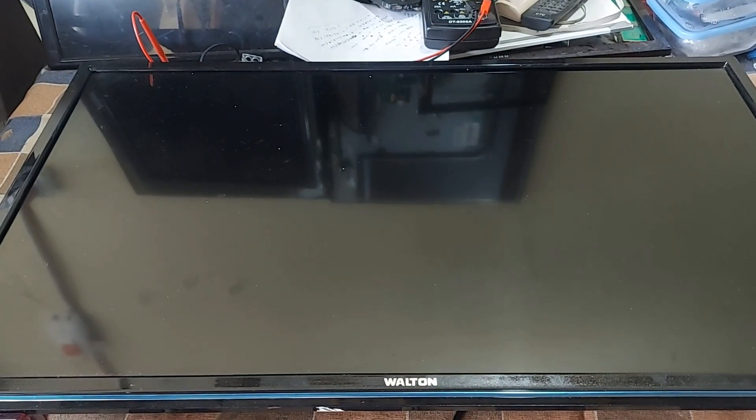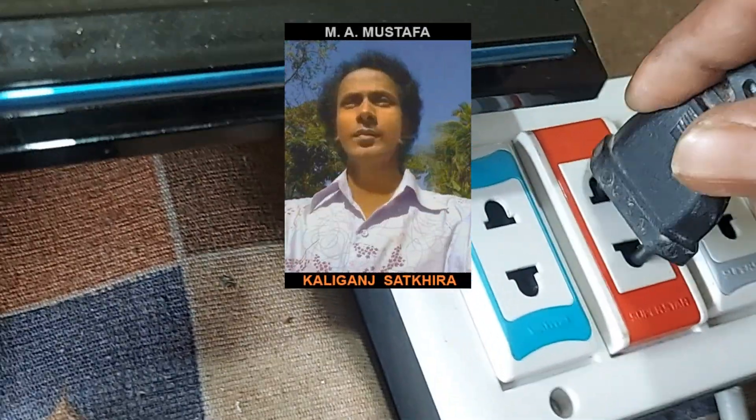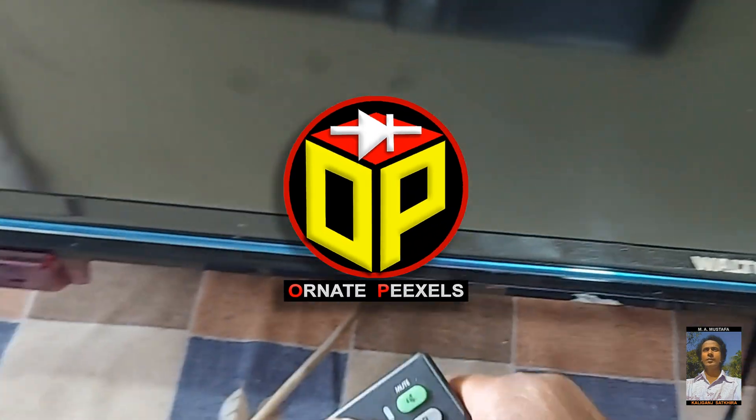Dear viewers and all my esteemed subscribers, I am M. Mostafa. Welcome back to 100Pixels.